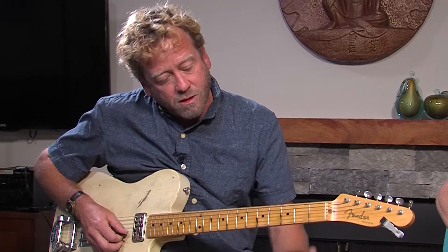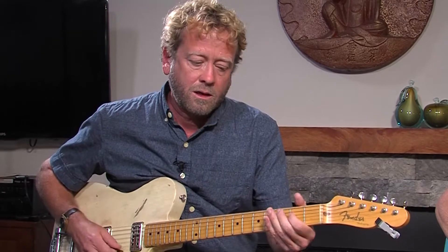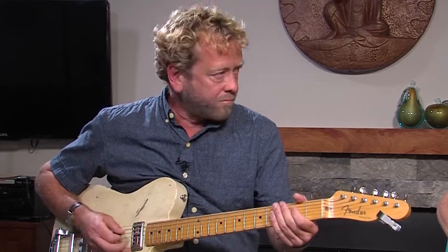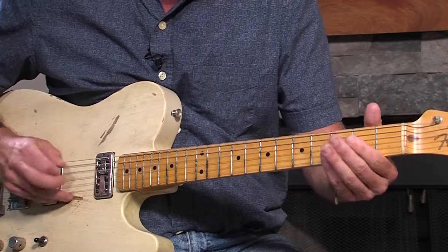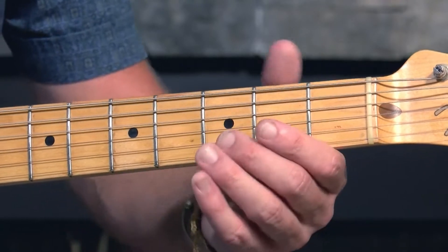So the first part of this riff — those first two notes on the high E and the B string — I bend it up a little bit, it creates a little bit of tension. And sometimes he actually does, on the second part after he plays this part, he just plays the open B — the B string on the second fret.